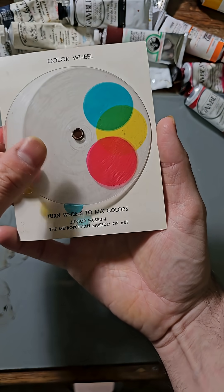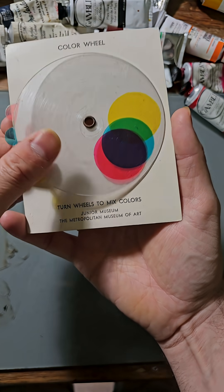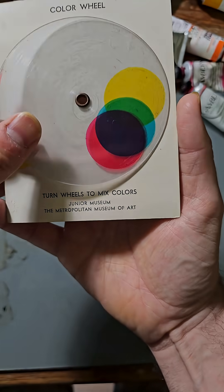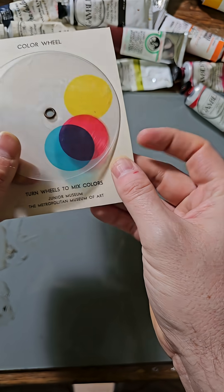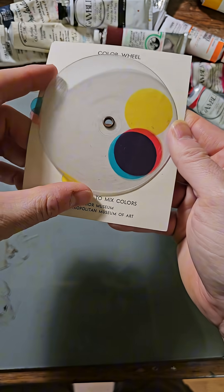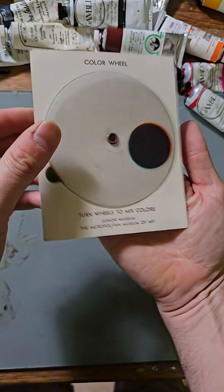Let's look at the green we can mix — it's pretty decent. But then let's look at the purple. That's pretty dark, almost black, because this blue is close to cyan, and red and cyan cancel out. The yellow will help us get to black, but we were most of the way there anyway.